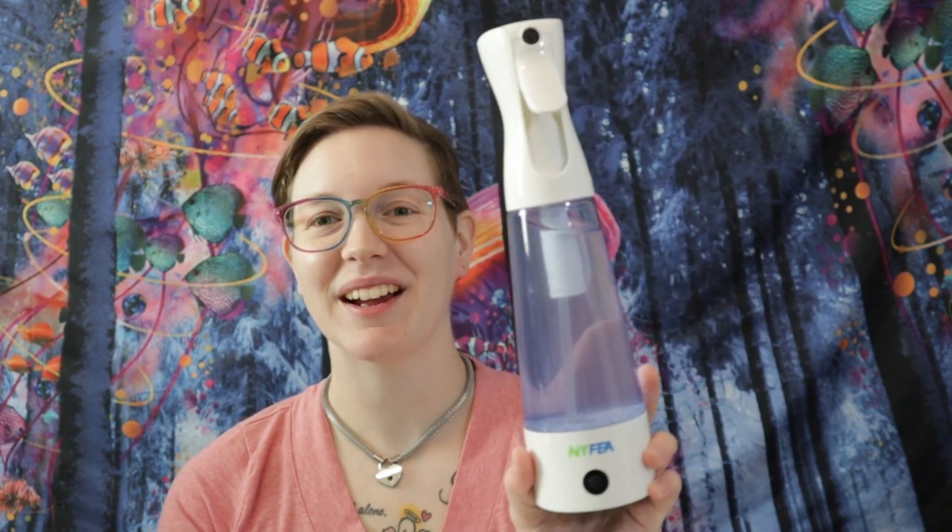So I highly recommend this, especially if you want to have a clean house with less chemicals. I highly recommend this — definitely check out the link below. I hope you liked this video; please give it a big thumbs up. Don't forget to hit subscribe before you go so you don't miss when I upload my next video. Bye guys!